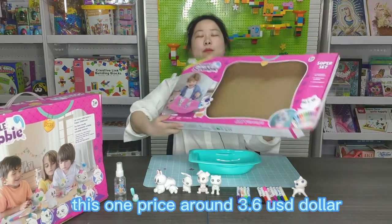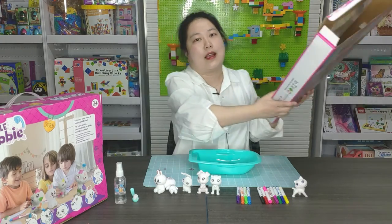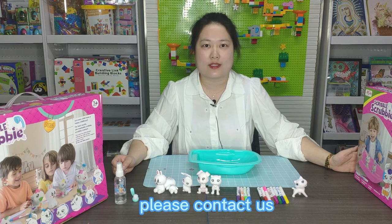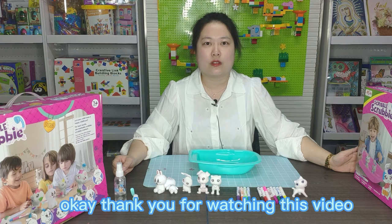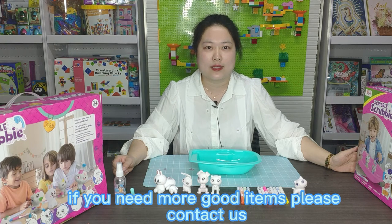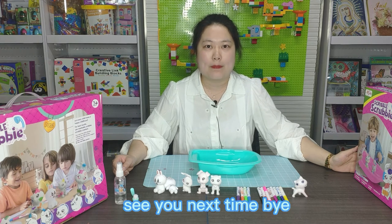This one is priced around 3.6 USD. If you are interested in this kind of toys, please contact us. Thank you for watching this video. If you need more good items, please contact us on the low-down catalog. See you next time. Bye.